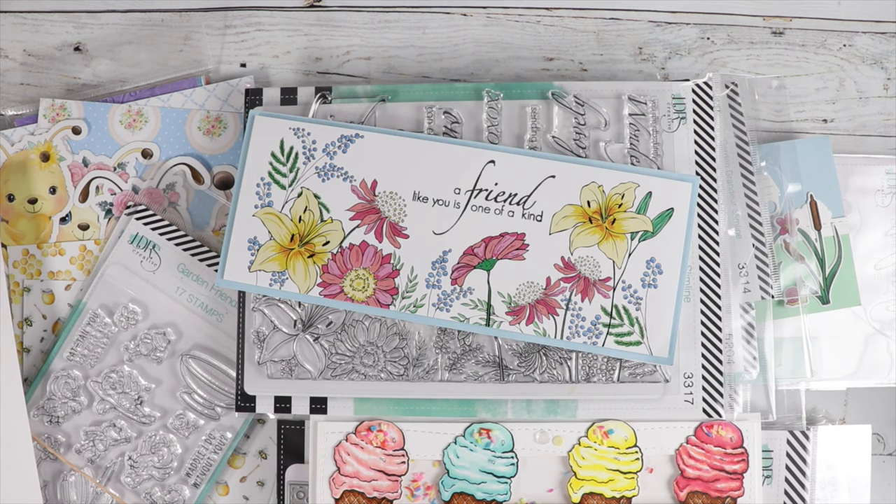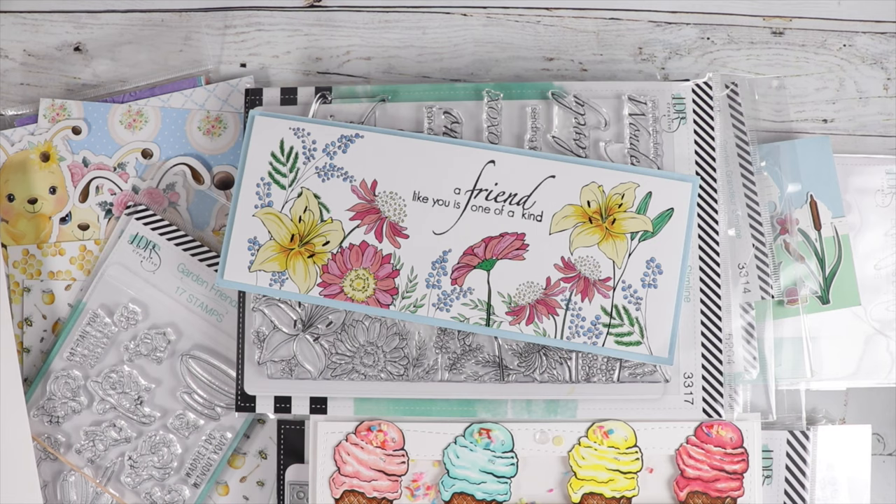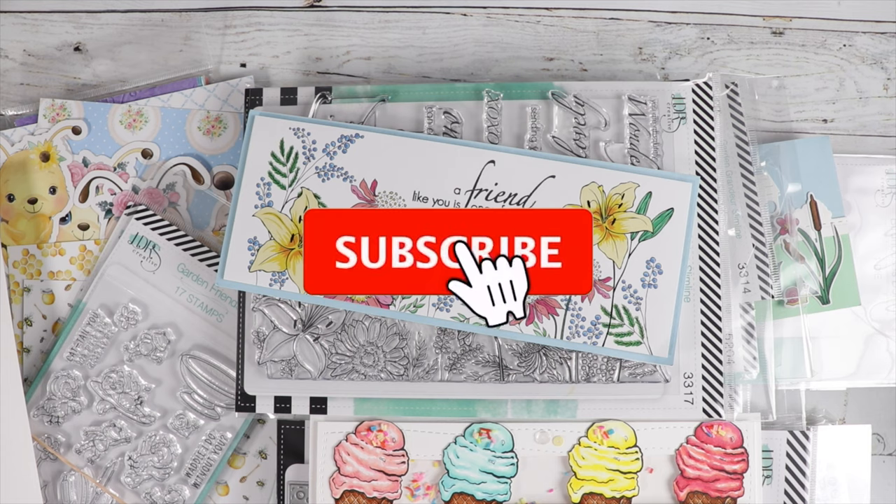I want to share a card that I made for our Scrap and Stampers monthly challenge. I have it up on the screen for you. It's a beautiful color palette — there's still time to join the challenge. I'll have the group in the description box for you; it's Scrap and Stampers on Facebook.